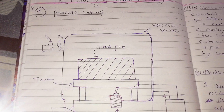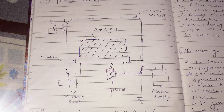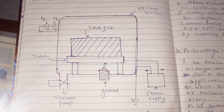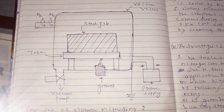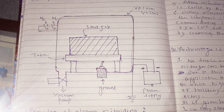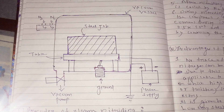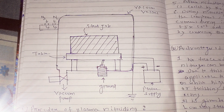So before moving into the procedure, let us look at the setup. This is the setup, which is a complicated setup for ion nitriding or plasma nitriding. In this setup we can see we have a vacuum vessel; inside this vessel the nitriding will be carried out, and we have a steel job on which nitriding will be carried out. This vessel and the steel job are connected to the power supply, as you can see.